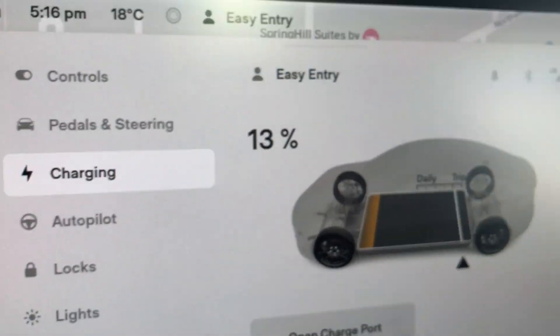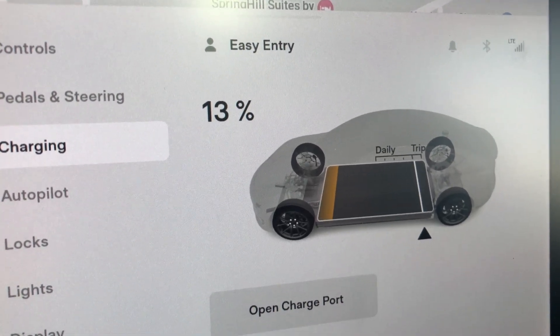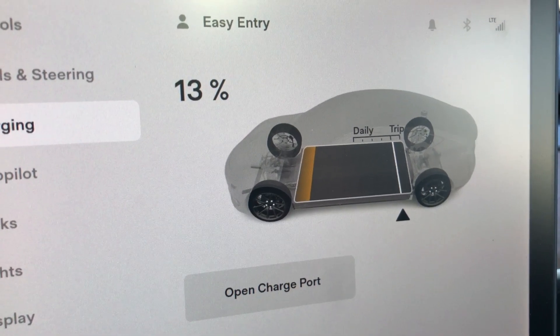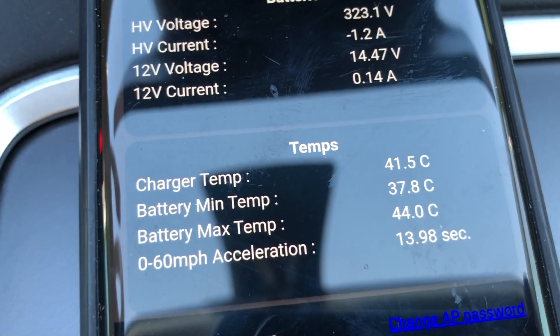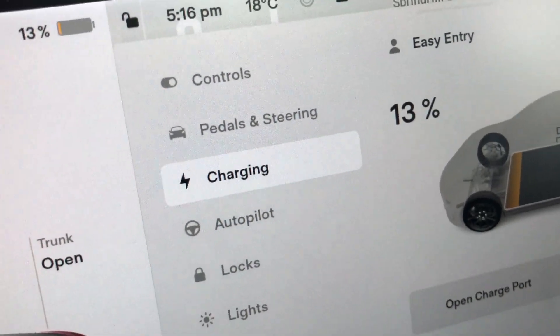Let's go ahead and take a look at the charge state right now. I'm sitting at 13%. I've been driving back and forth on the highway and I've just been using the local supercharger as a destination to warm up the battery. Right now the battery is sitting at about 38 degrees with the maximum temperature at 44. Now we're going to go outside, plug this in, and see how it goes.